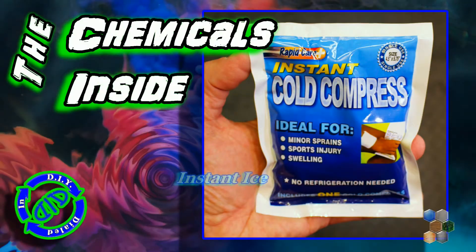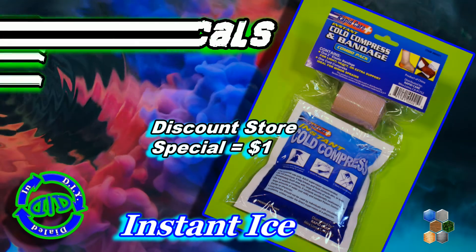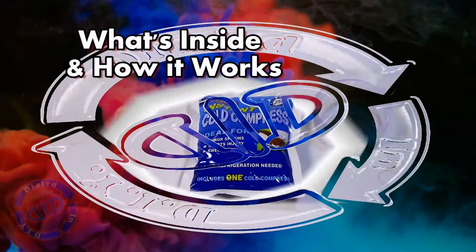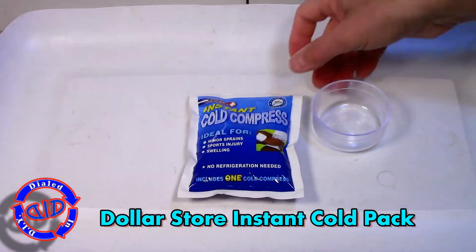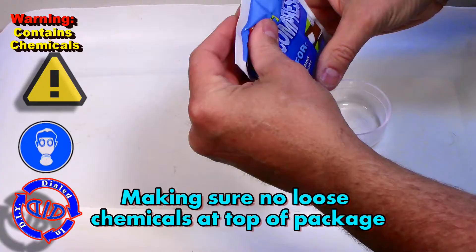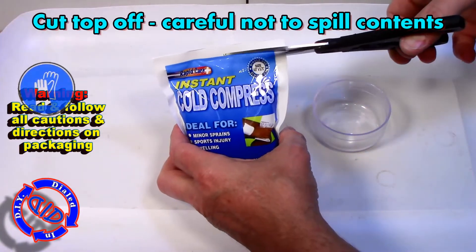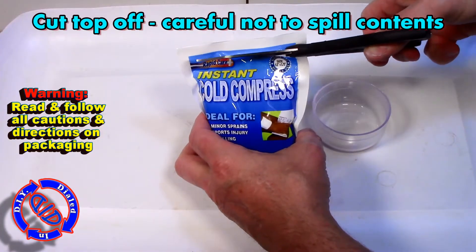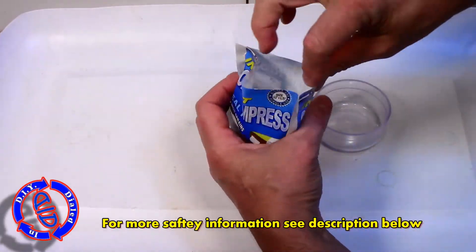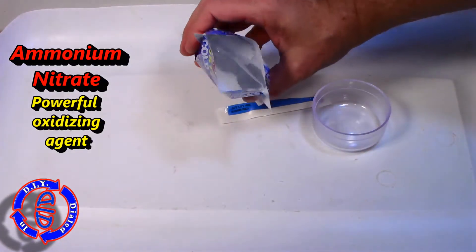Welcome back to Dialed In DIY. Ever wonder how one of these instant cold packs work? I did, and I decided I'd figure it out by taking one apart and doing a little research. There are actually several questions I'm shooting to answer today: what is inside one of these packs, how do they work, could you make your own, and are there different contents that can be used for making them? I'll answer all of those, plus any extra important safety information you probably should know if you're going to try to undertake this yourself.